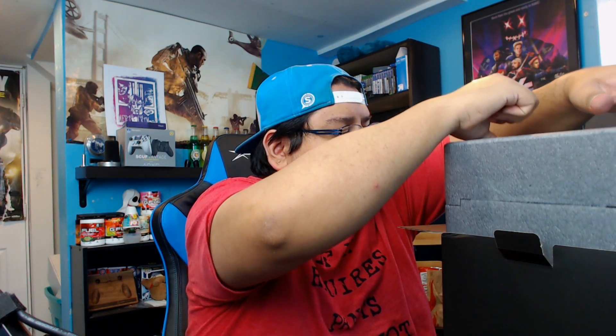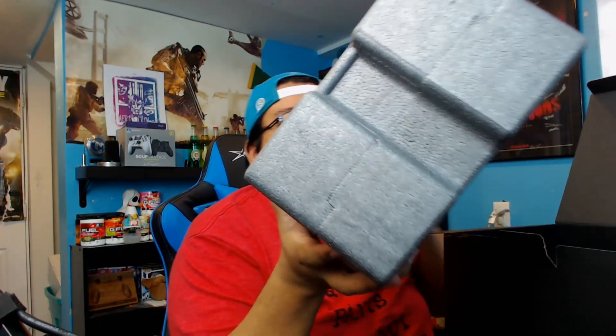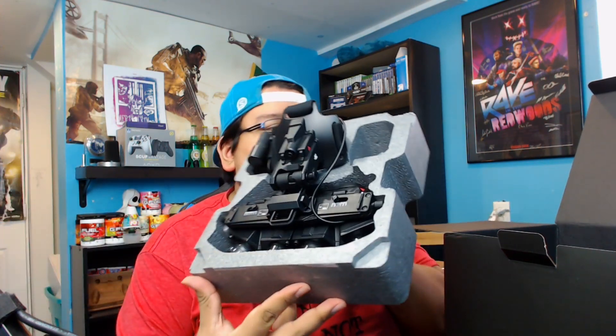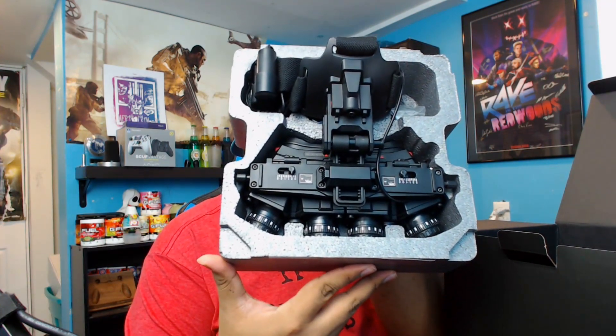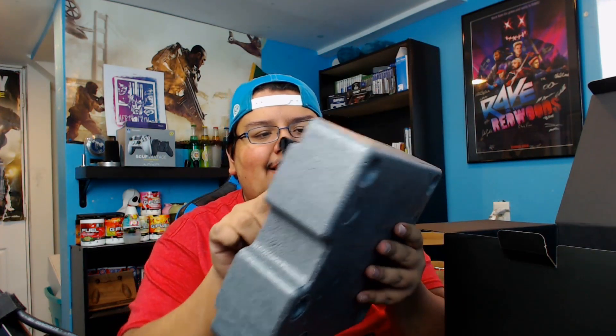This is the night vision goggles, and they're inside their own little package. There's actually two of them. So they come inside styrofoam that can be opened up — I think there's like maybe some tape or something. Yep, a little bit of tape here. So this one is the night vision goggles; that's what it looks like right over here. Let's pull these suckers out.